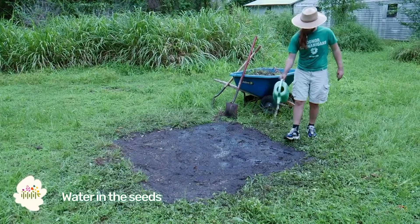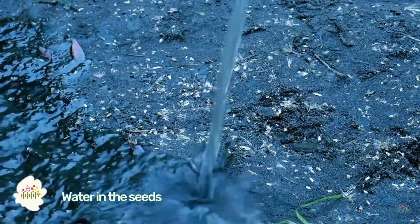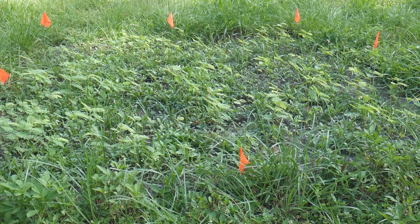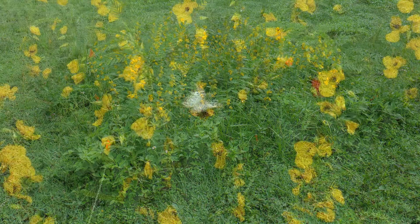Now water your seeds thoroughly. Then you can sit back and watch your wildflower garden grow. After just a month, this plot is full of native wildflower seedlings. And after two months, it's full of flowers and buzzing with pollinators.